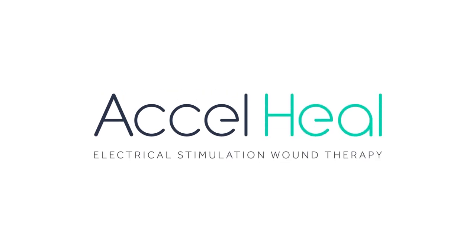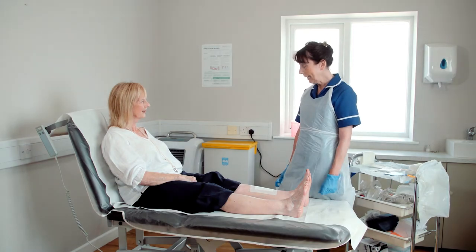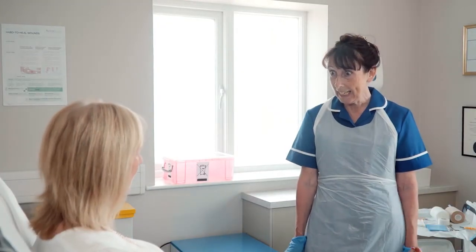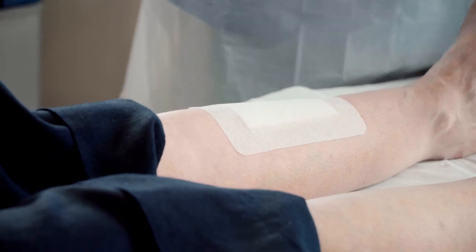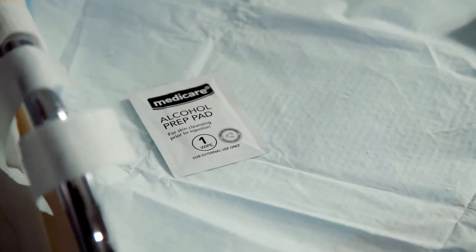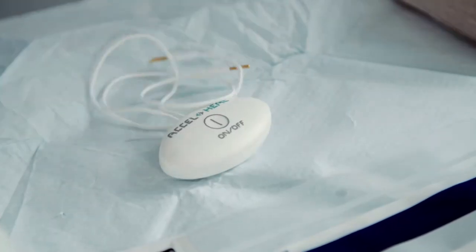This instructional film is intended to demonstrate the application of Axel Heal alongside compression wraps. Our process starts once the primary dressing has been applied to the wound. Make sure you have everything ready and close to hand to ensure an efficient dressing change for your patient.